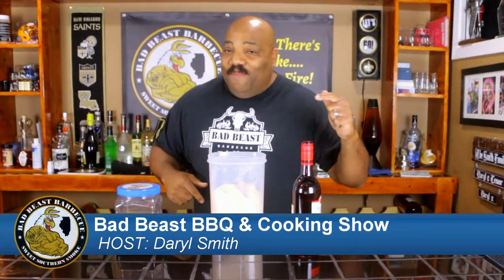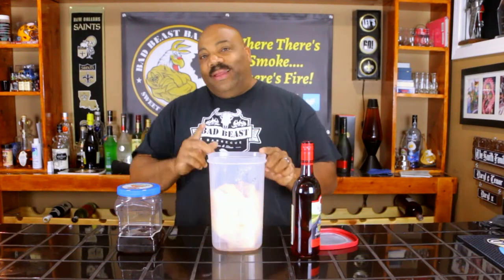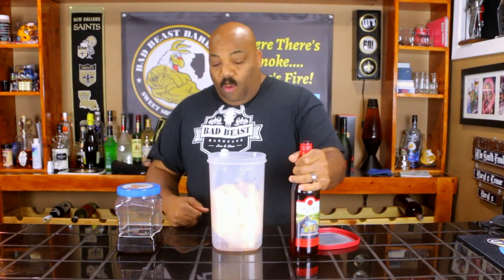What's up guys, welcome back to another episode of Bad Beast Barbecue. I'm Darrell Smith and today we are going to be doing some rotisserie chicken — well, not today, tomorrow. First we're going to brine our chicken.